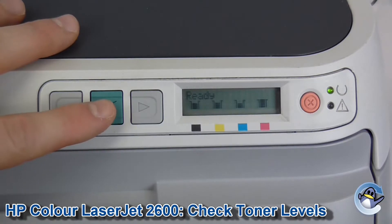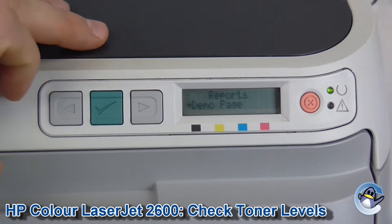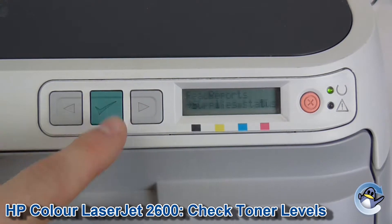First of all I'm going to press the green tick button to go into these menus and we're going to go into Reports. Use the arrow to move ourselves along to Supply Status. Press that and wait just a few seconds.